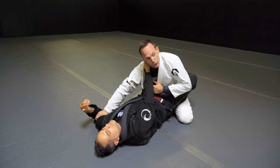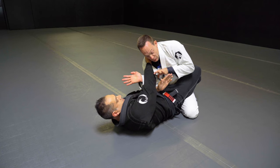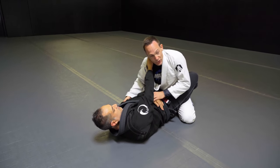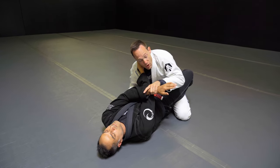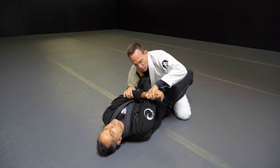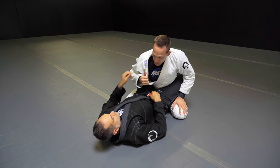Option two is when he goes underneath. I will slow him down with my forearm — he will try to reach for my gi, and I will redirect, grab, and grab again. So this is the first exercise: he tries to go on top, I grab and twist. If I don't twist, it's easier to pull the arm out.